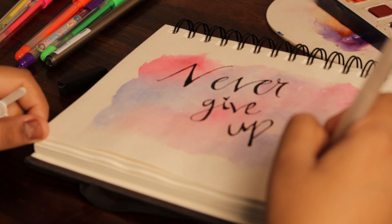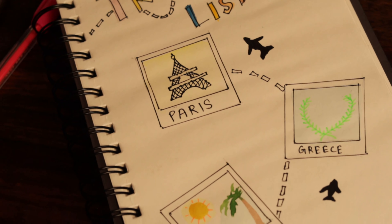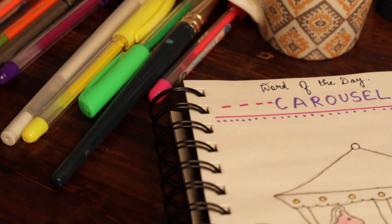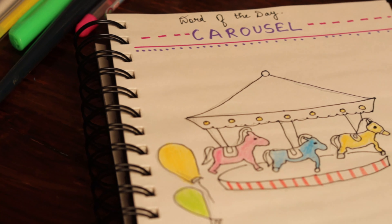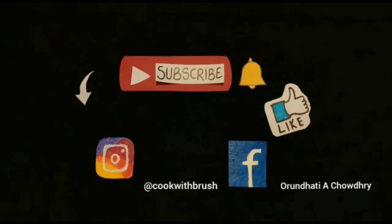By this we come to the end of this video. I hope you liked it — if you did, make sure to hit the like button and comment below what you would like to see next, and subscribe to my channel. I upload videos every Wednesday, so make sure you hit the bell button so that you get notified every single time I upload a new video on YouTube.